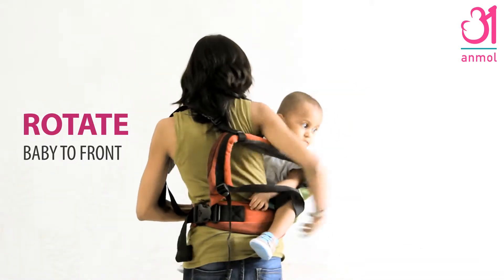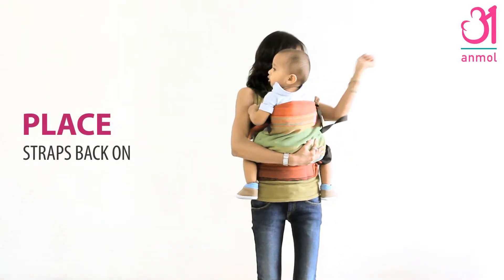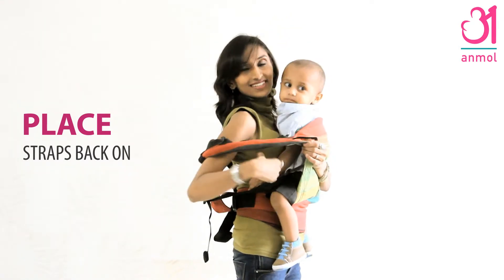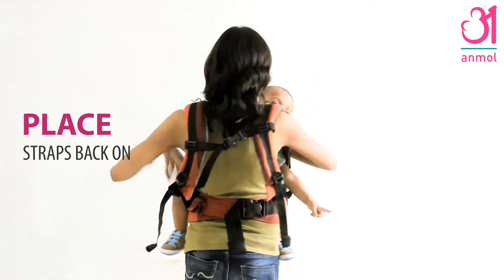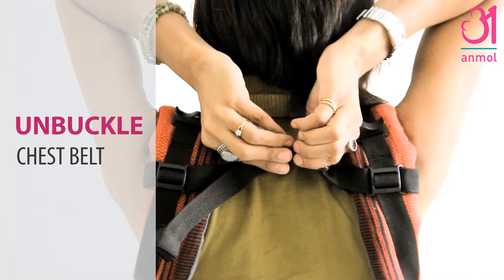Bounce lightly and lift baby around your hip to your front. Place the shoulder straps back on while supporting your baby. Unbuckle the chest belt.